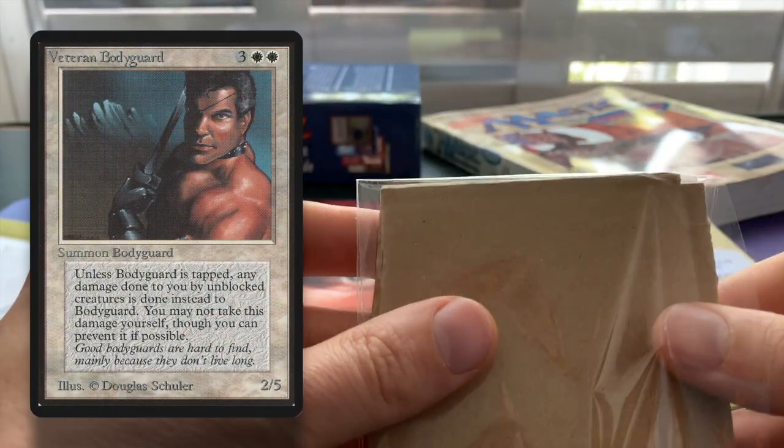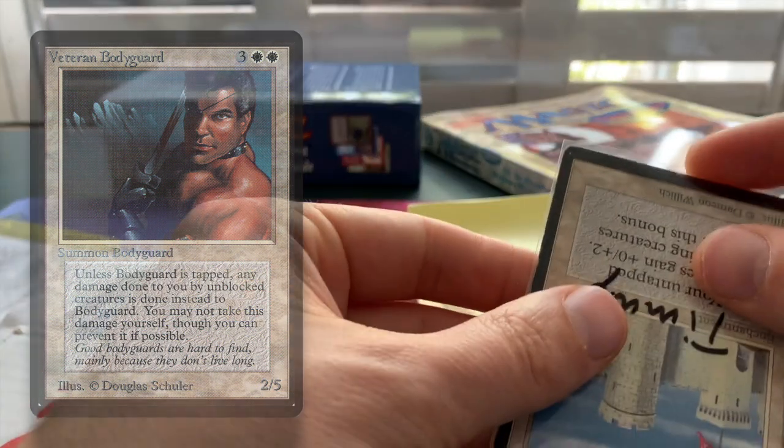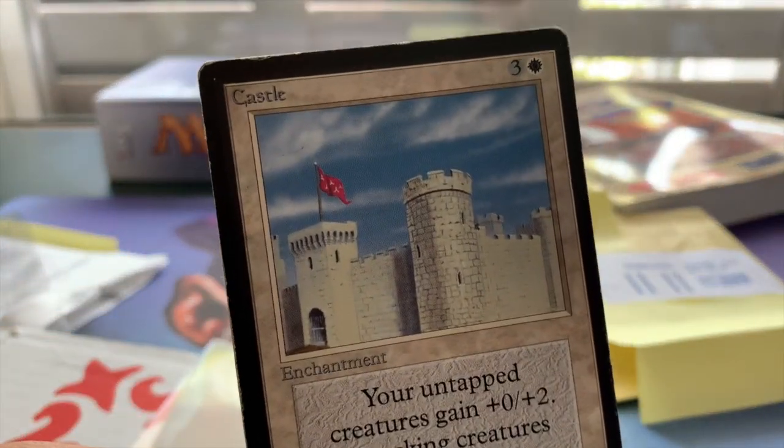I remember people playing Castle with Veteran Bodyguard — that was always kind of a combo people used to play, because it would make your Veteran Bodyguard a two-seven, which basically means it can soak up even more damage.